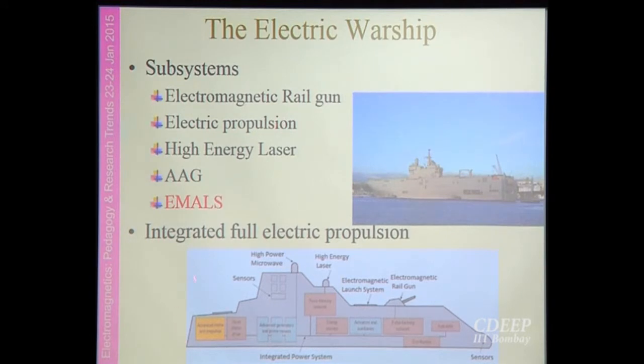In the picture you can see these various systems integrated together. The generating capacity of an electric warship is only a few megawatts — 10 to 20 megawatts — whereas these systems require very short duration power of hundreds of megawatts. So you have to optimize all the systems.